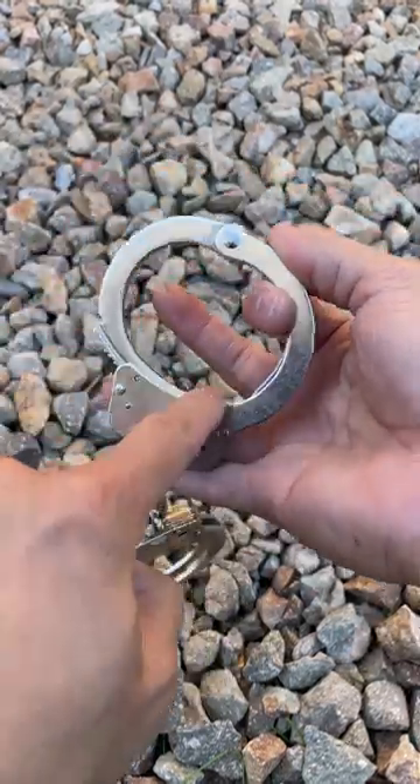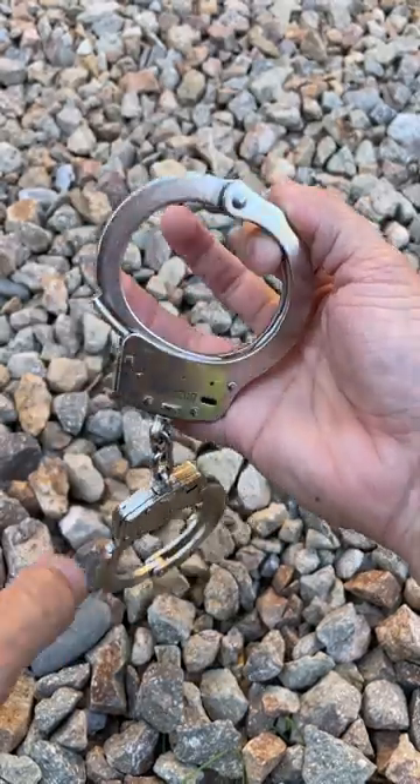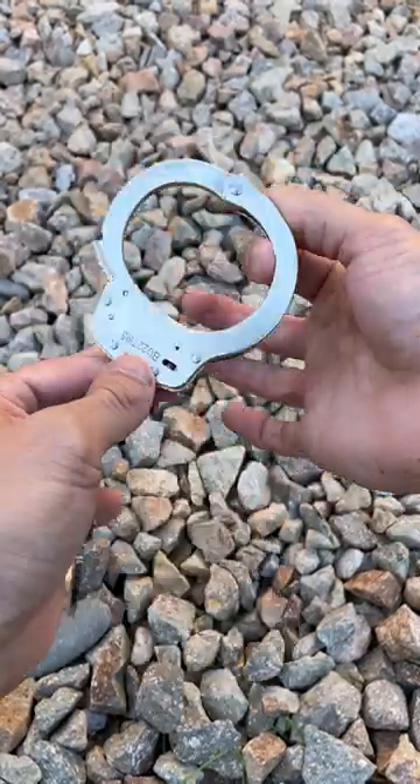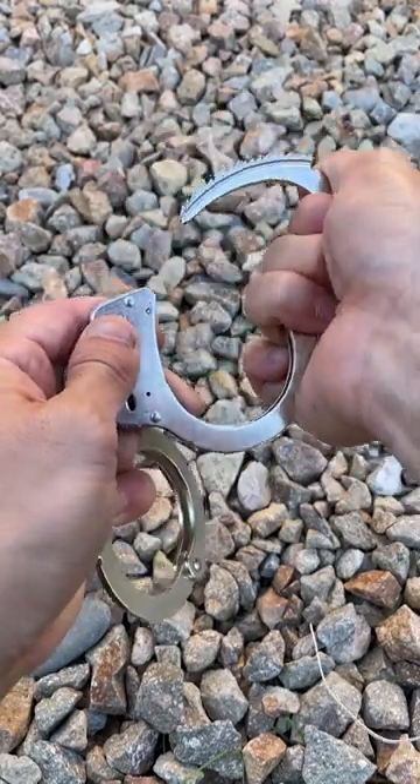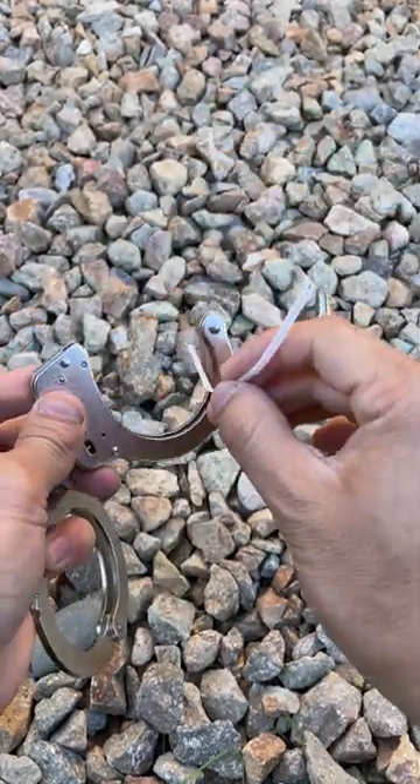If you're ever captured, or whoever's holding you captured, look how it looks — it's super slim, hidden. Pull it out. Boom. This blocked the mechanism. It'll help you escape.